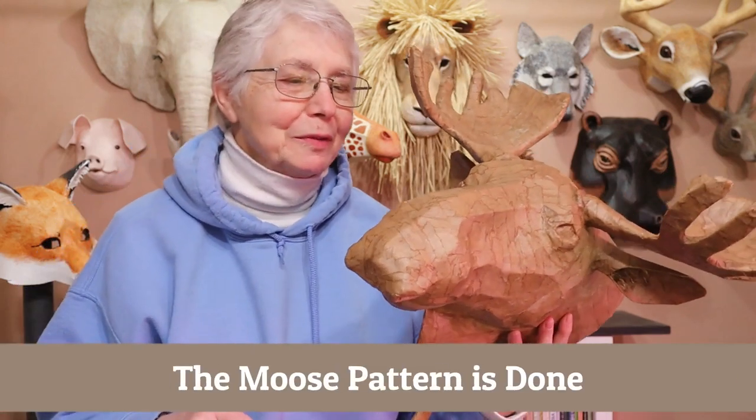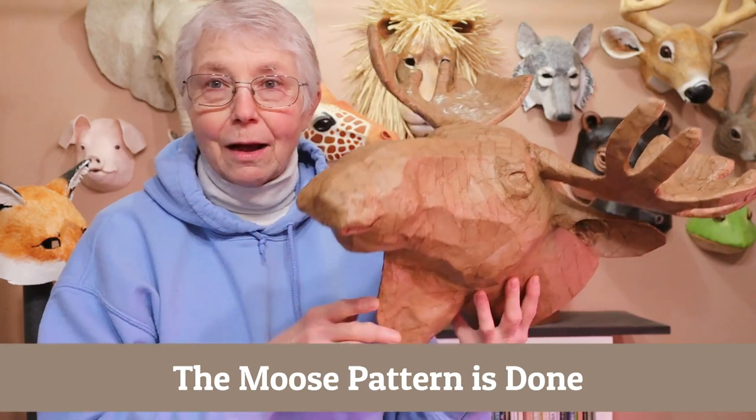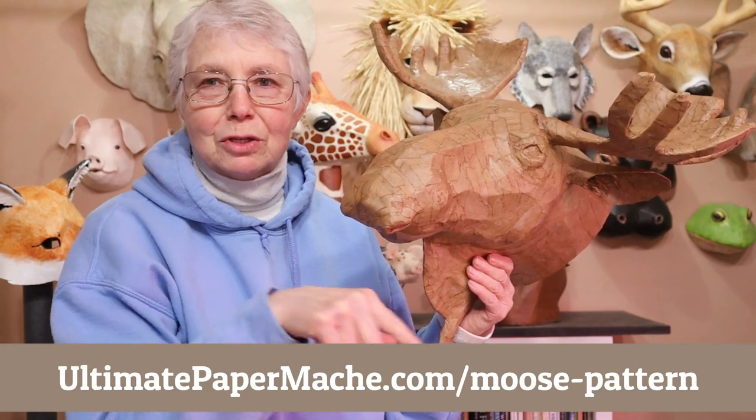Hi, I'm Johnny from UltimatePaperMache.com and this is going to be a fast video just to let you know that I got the pattern done for my moose. Now if you'd like to make a moose of your own, you can find this pattern on my website at UltimatePaperMache.com slash moose-pattern.